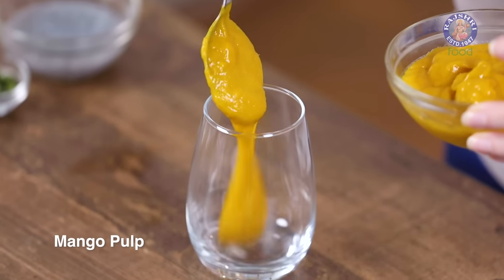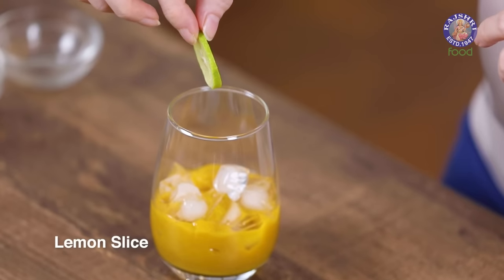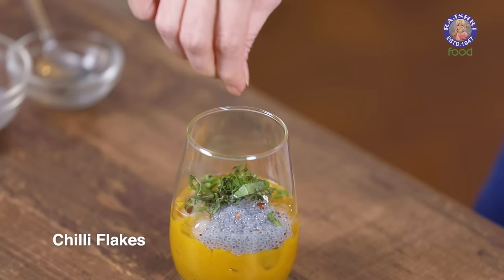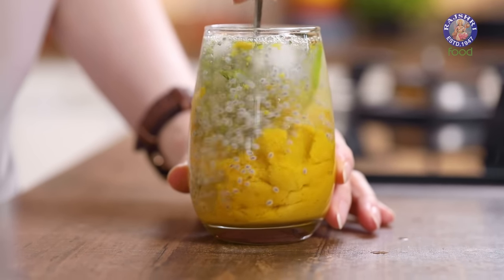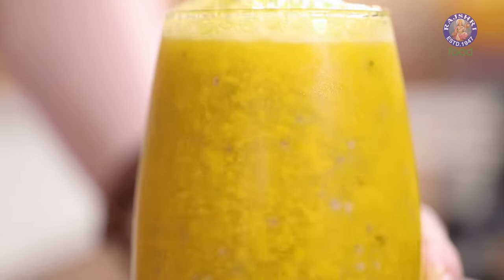Now let's move on to the Basil Mango Cooler. In your serving glass, fill up half the glass with the mango pulp. Add a few ice cubes and drop in a lemon slice. I have some soaked basil seeds — soak them for about half an hour and keep them refrigerated so they're nice and chilled. Add around a tbsp of these basil seeds, some finely chopped basil leaves, and a pinch of chilli flakes. Pour in the soda and stir to mix everything nicely. Garnish with a green chilli.